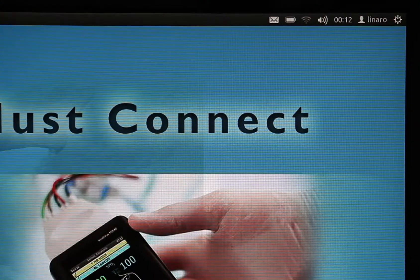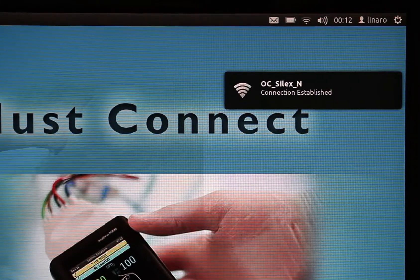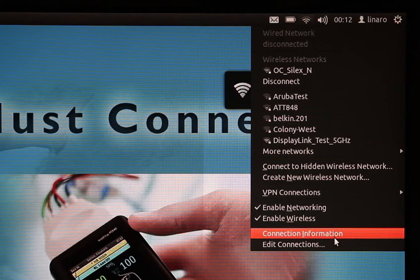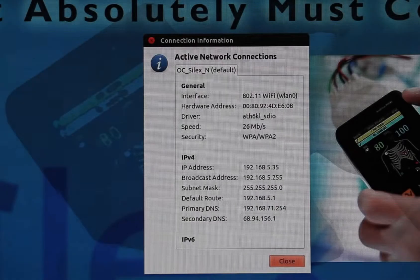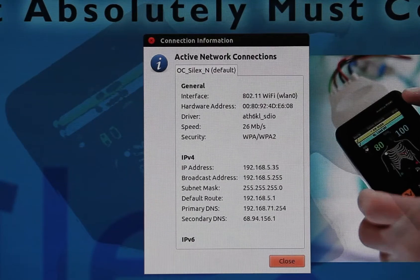When the board is connected, the UI will notify you of the connection and the network icon will change. You can then select the connection information option. This displays relevant information for the network and your connection.